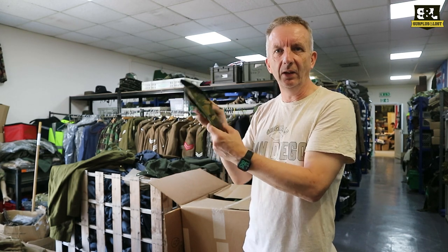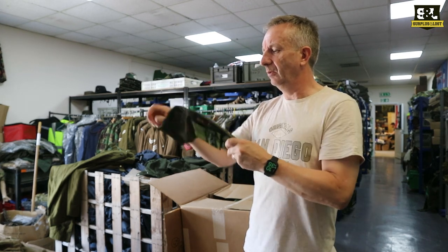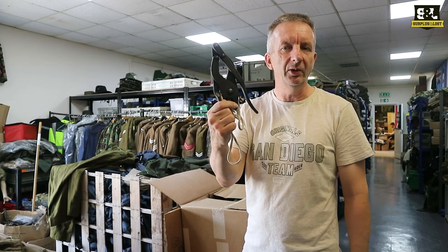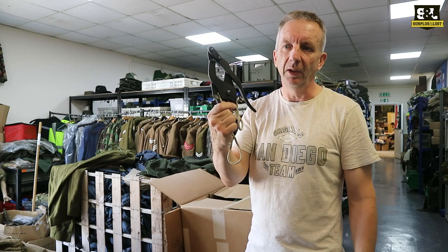So if you're after a pair of British Army surplus, original, very good condition barbed wire cutters, this might be the thing for you. Check them out at surplusandloss.co.uk — you'll find us on eBay as well. Thank you.